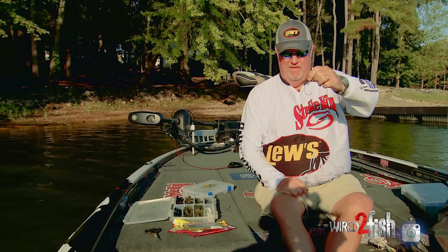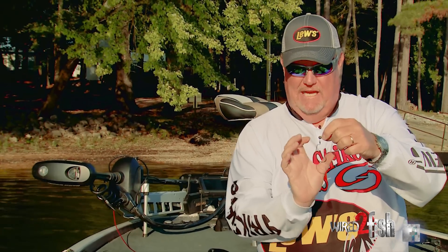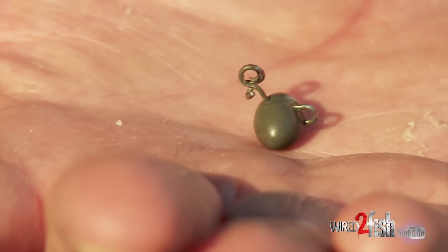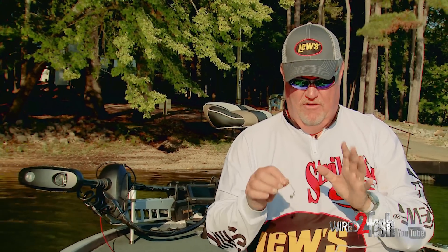So what's the advantage to that? Well, the advantage is I can put any hook size on that weight that I want. If I want to fish a big worm, I can put a big long shank hook on there. If I want to fish a little compact bait, I can put a short hook, an EWG style hook, or just a regular worm hook. So you can match the hook to the lure on this swing head. These little heads come in a lot of different sizes — a quarter all the way up to three quarters — so you've got a lot of options. A great little tool.